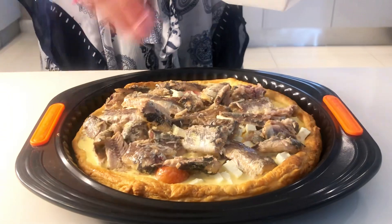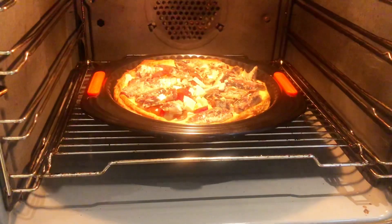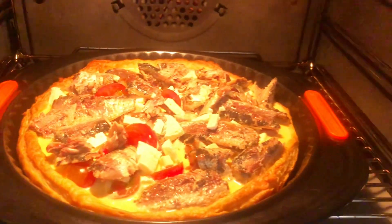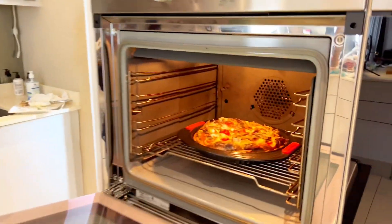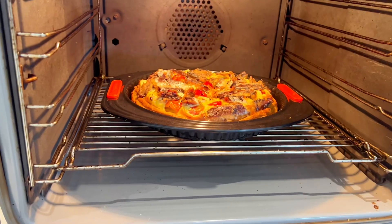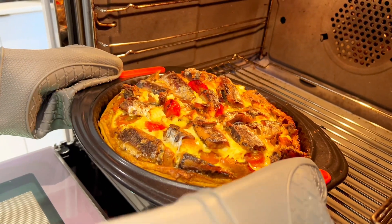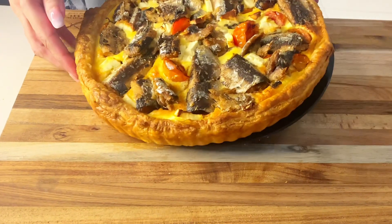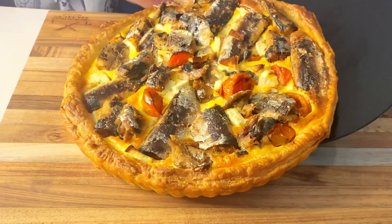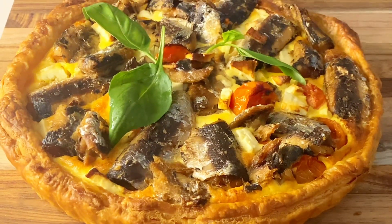Once done, add the remainder of the tomatoes and feta on top for a little more color. Bake your quiche at 165 degrees Celsius for 35 to 40 minutes, or until the top layer is slightly golden and firm to the touch. Once ready, remove from the oven and let it cool for 10 to 15 minutes before serving. I then added some fresh basil leaves on top.